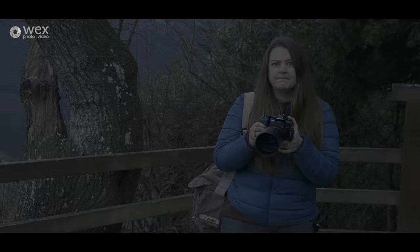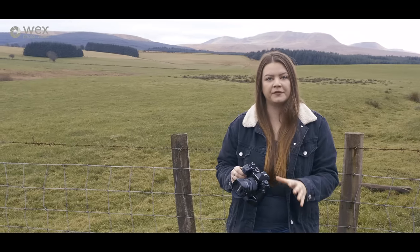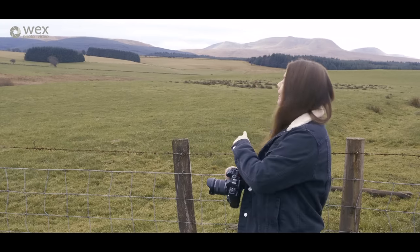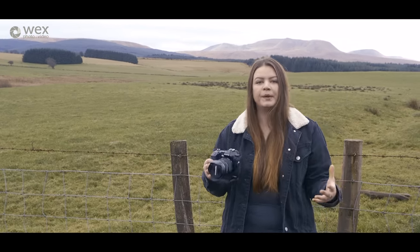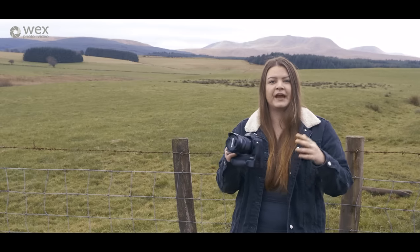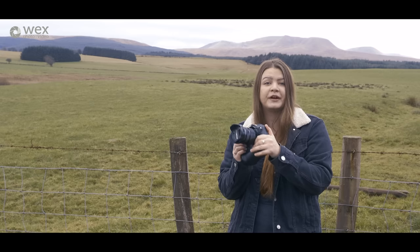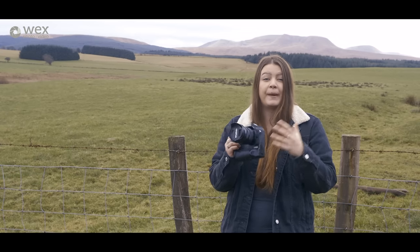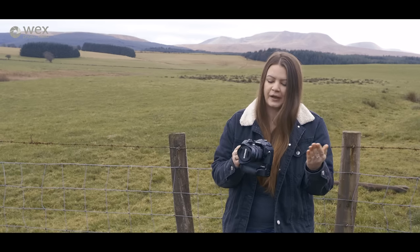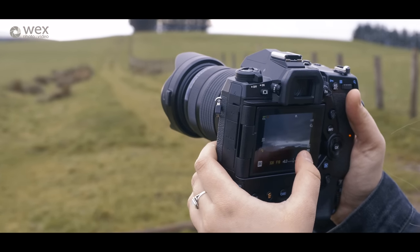This morning we've made our way over to the Brecon Beacons, and I'm really pleased we did. When we got up the Forest of Dean was super dull — nothing going on with the lighting — but as you can see behind me, as soon as we got over those hills things became more interesting. The sky's more dynamic, which is good. I've got the 12-40 on for some landscapes, and we're heading to a red kite feeding centre to test the burst rate and autofocus. I'm hoping this sky will stick around, then we'll head for the red kites.